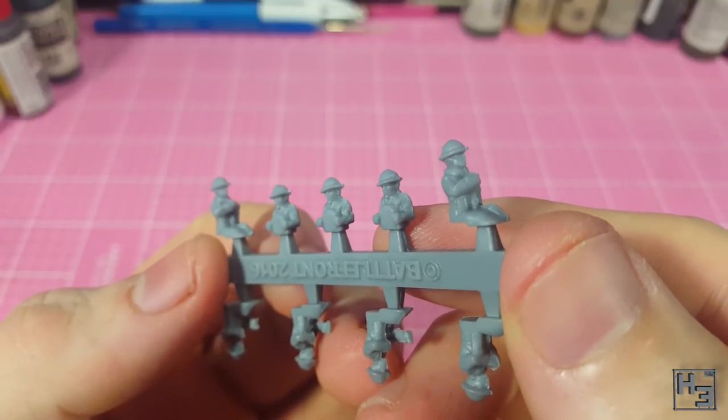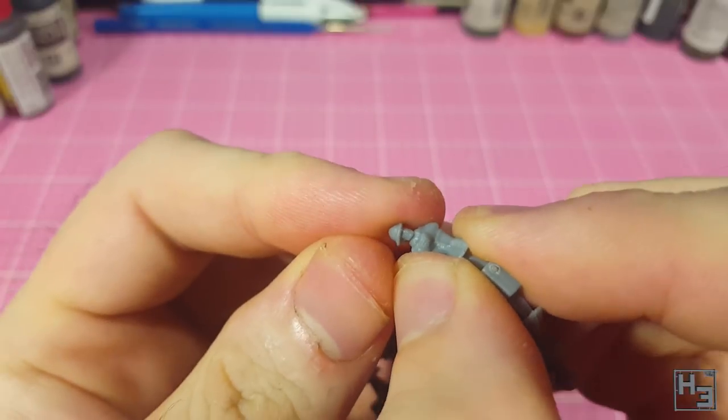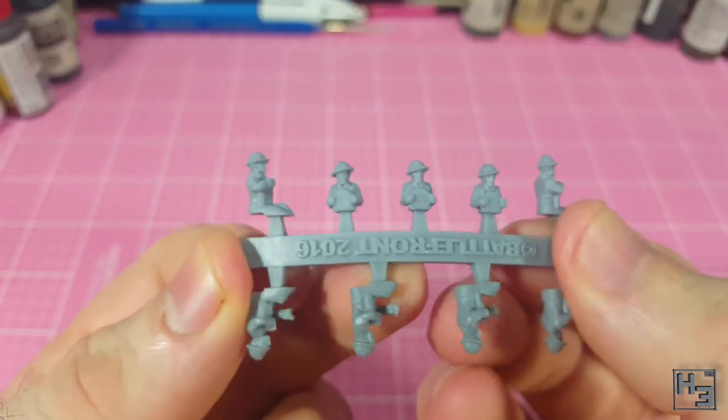The crew figures are somewhat flexible. I'm assuming and pretty sure that this is the new flexible plastic that Battlefront are making figures from, but I did expect it to be a little less stiff.